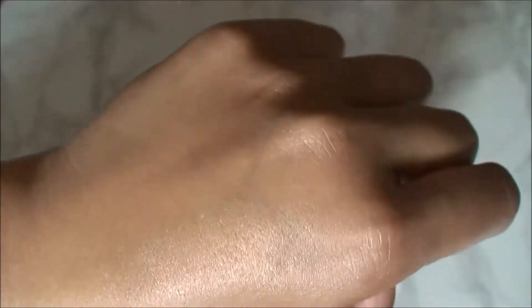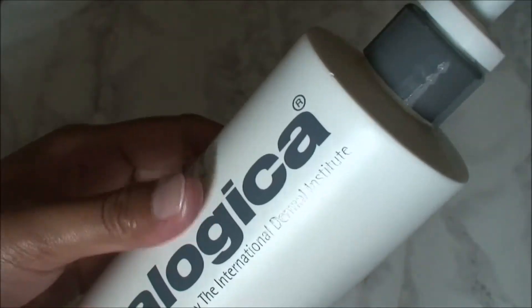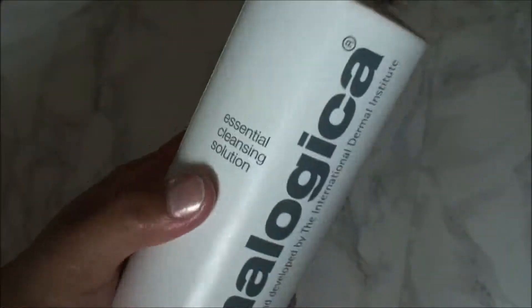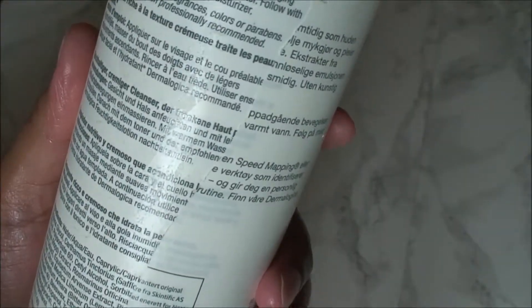After you wash your skin, if your skin is dry, you can use it. Your skin will be soft and supple. Dry skin can cause many problems, so this cleansing milk is a very good option for dry skin.